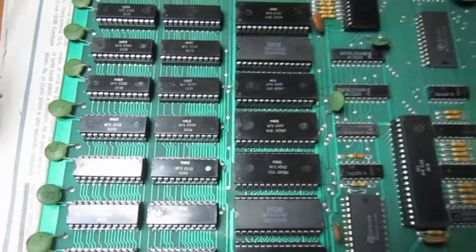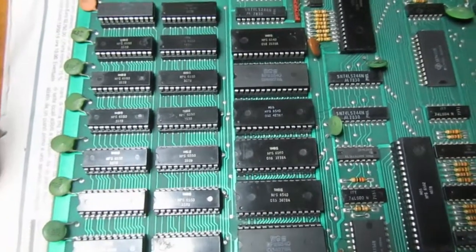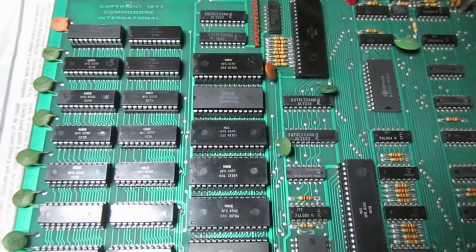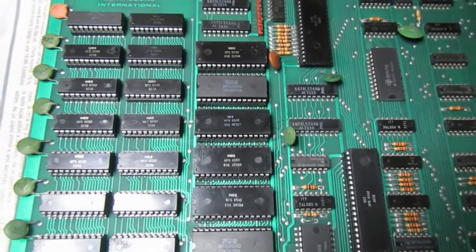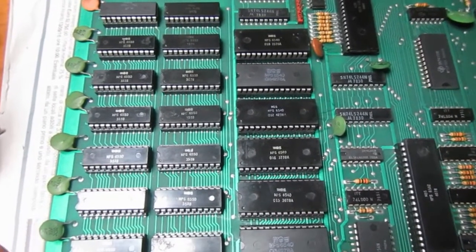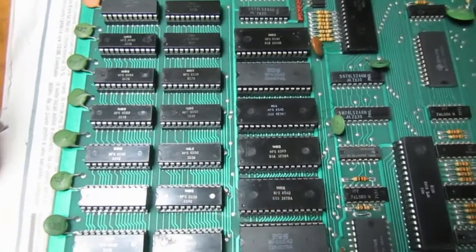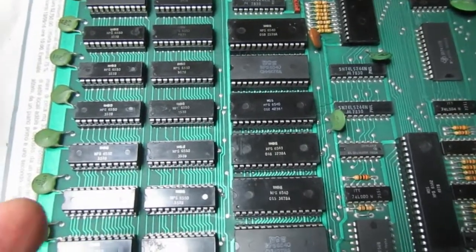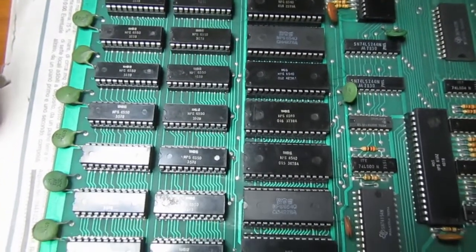In order to test the ROMs and RAMs separately I have to make adapters, so this will be a long troubleshooting process. I will make adapters and custom microprocessor circuits to test the RAMs and ROMs outside of this circuit, so I can exclude individual components. Let's see what happens.